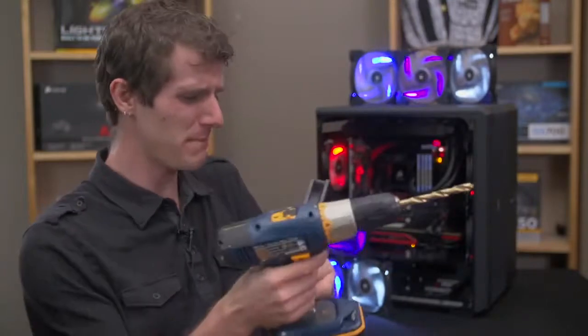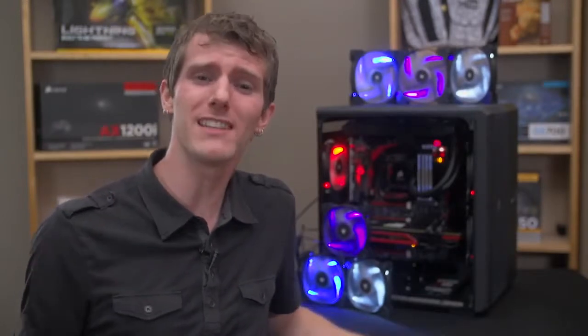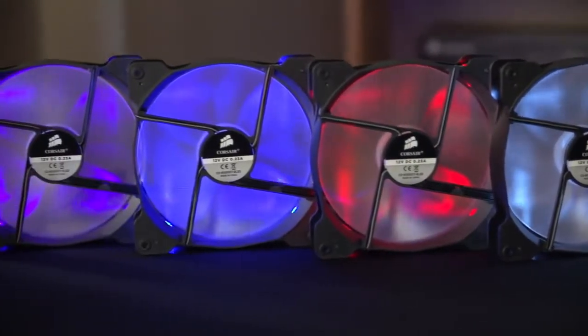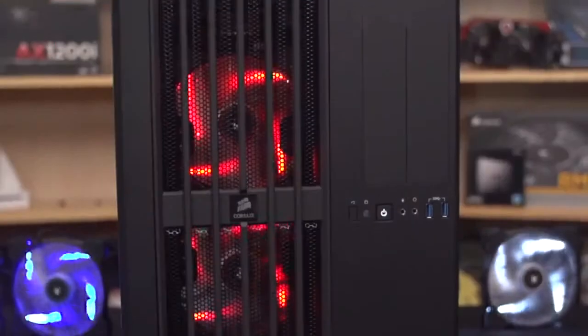Well, most LED fans on the market haven't been specifically engineered for better performance. If you look at the LED fan selection at your local store, you'll find a lot of generic looking fan designs that basically had holes drilled in them in order to enable LED light mounting. By contrast, Corsair's LED fans use a sleeved bearing system and their custom molded blade design.